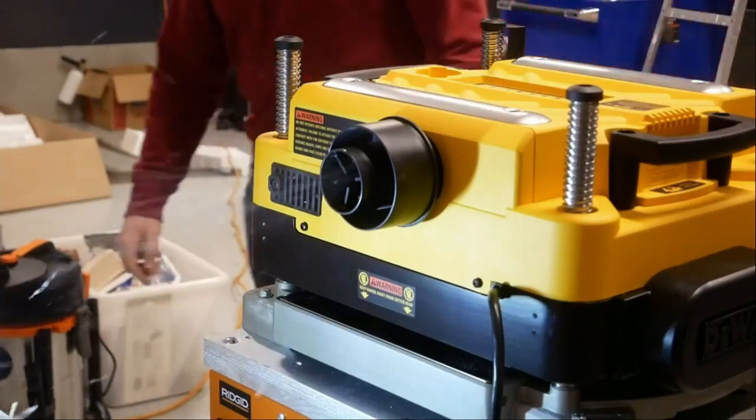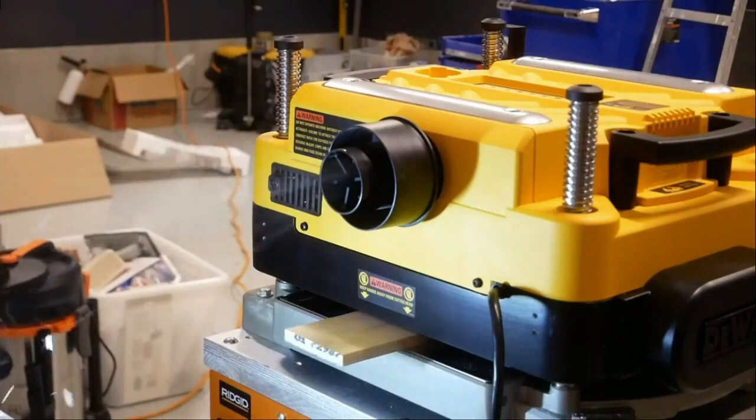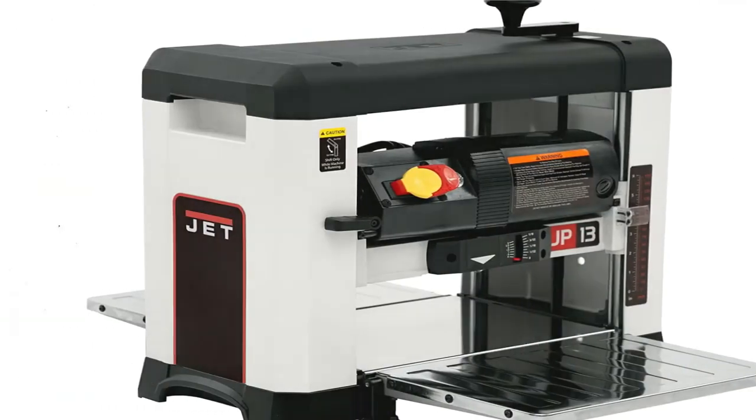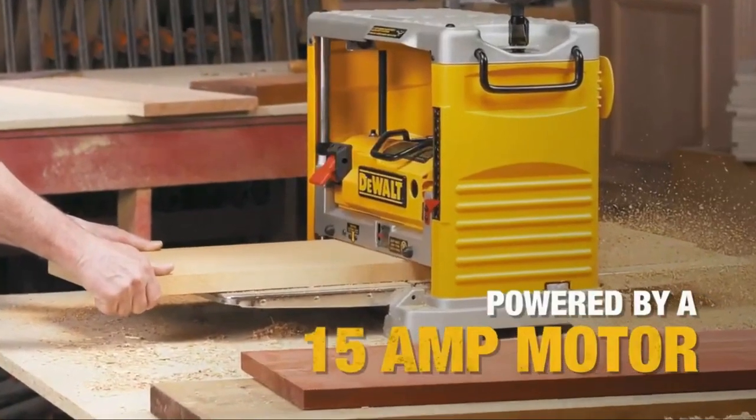Benchtop planers are box-shaped power tools that reduce board thickness while smoothing the surface, and they top many a woodcrafter's wishlist. They fine-tune the wood used to create cabinets, bookshelves, and more, taking the place of old-fashioned handplanes because they're much faster and easier to use.